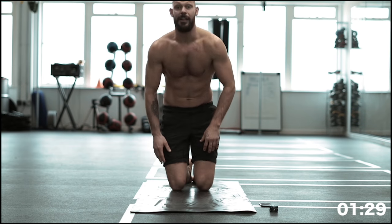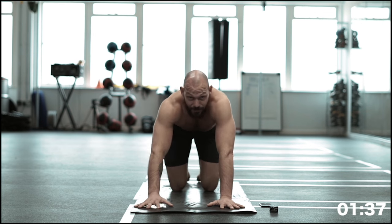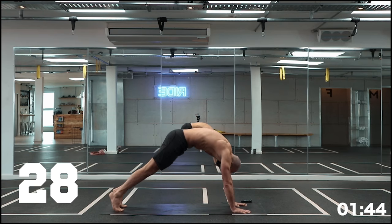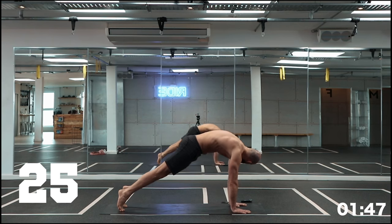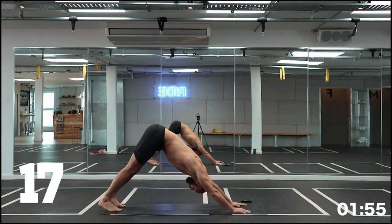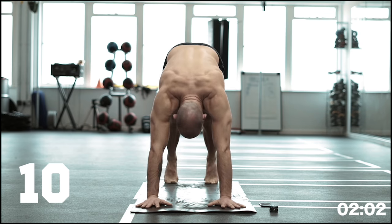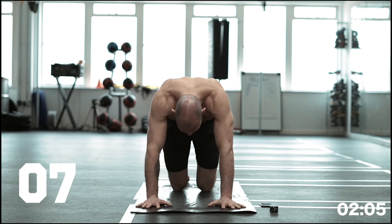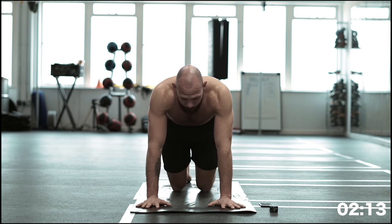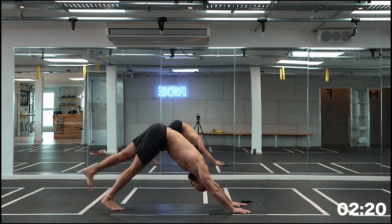Next up, nice and easy — down dog flowing through to plank. Really ripple that spine forward, get a nice strong plank position, push back from the hips, rock forward, push through the shoulders, rock back to down dog again. If need be, knees can come down. Come back and back forward.